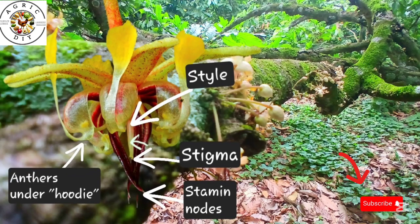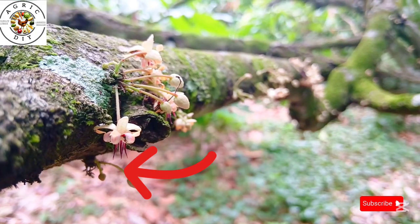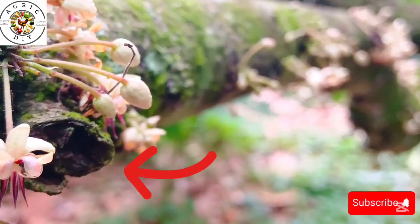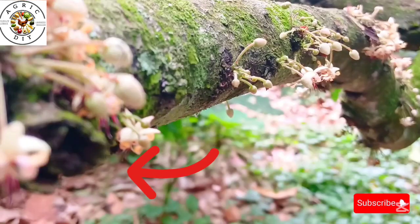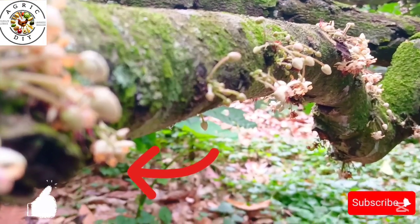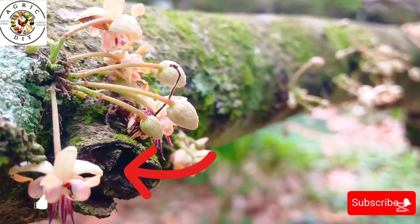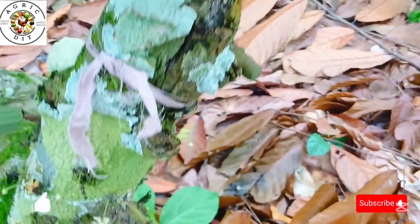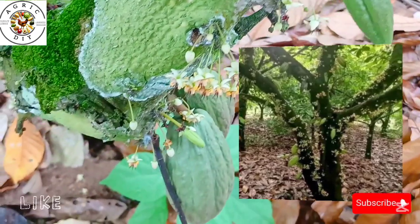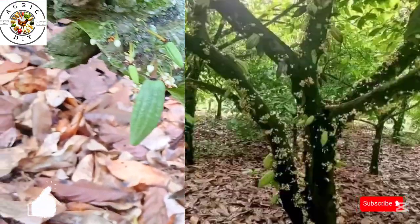Now let's look at the identification of the right flowers. You look for mature, freshly opened cocoa flowers — they are usually open early in the morning and stay receptive for only one day. Optionally, flower inducers can be sprayed ahead of time to boost flower emergence for successful pollination activities.